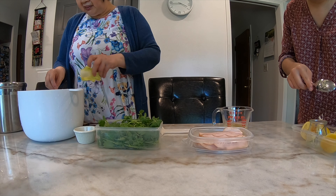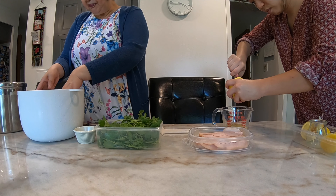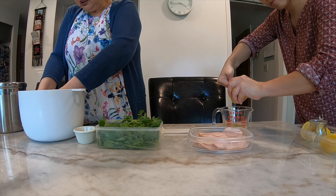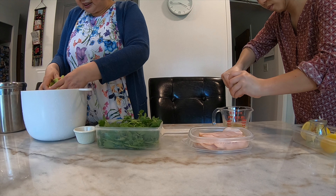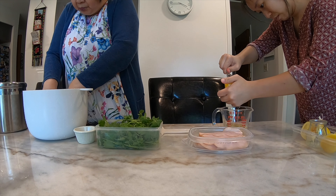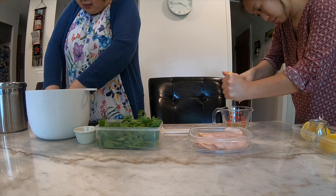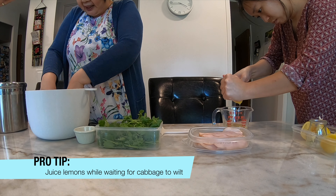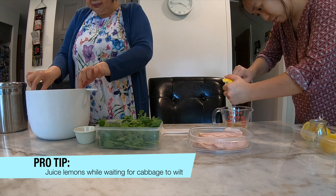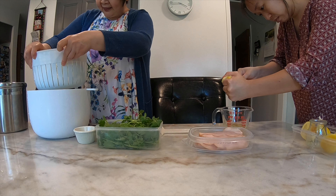Because you want to be healthy. This is the lemon and this is the turkey breast — we just squeeze a little bit. Next, we chop the garlic.